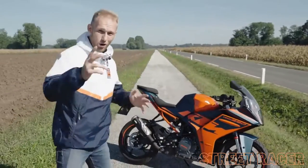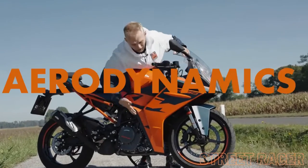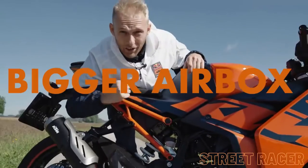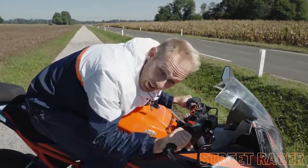There has been a lot of questions about how fast the new KTM RC390 is. It has improved aerodynamics, lighter wheels, a bigger airbox, and more torque. We're going to do an acceleration test from 0 to 100 and a top speed test.